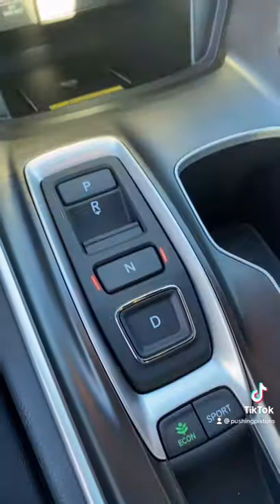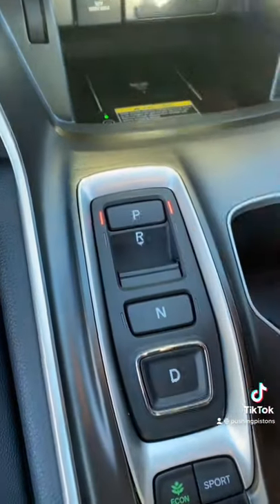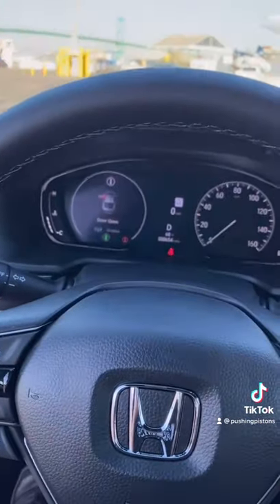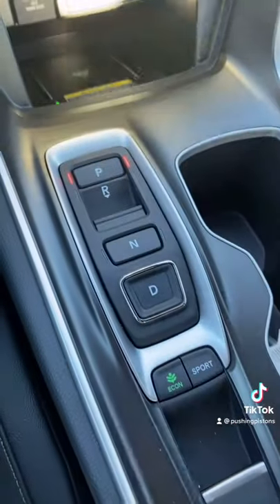For neutral, all you have to do is press the button. But if the door is open and I let off the brakes, it will automatically engage park as a safety feature. The same thing happens if I press drive — if the door is open and my seatbelt's not plugged in, it'll actually put it in park for me. But as long as the doors are closed, these buttons work as intended.